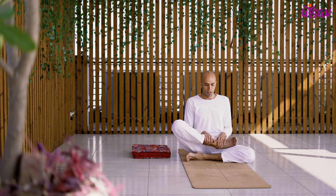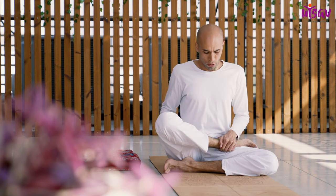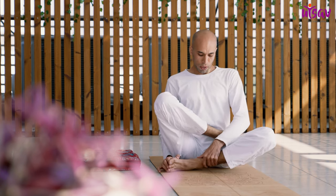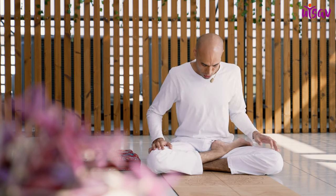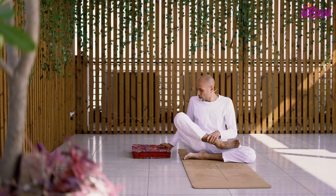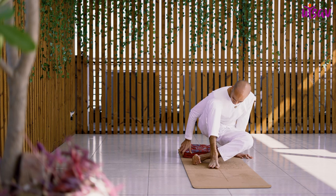You can do the half lotus, half Padmasana — bring your left foot inside and sit like this. Or if it is still not accessible, you can use a prop, a cushion or a pillow under your hip.